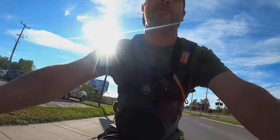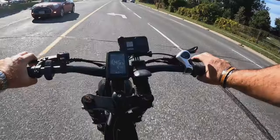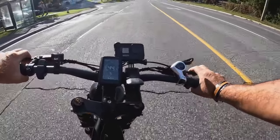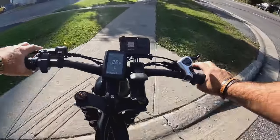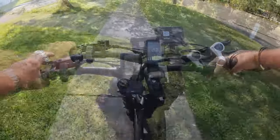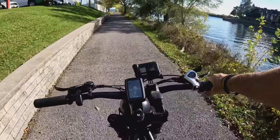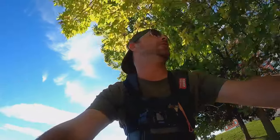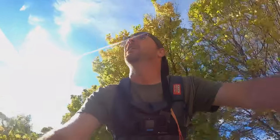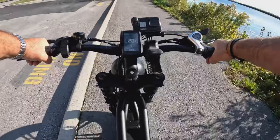Wow, it really sucked up those train tracks — I didn't even feel that. Yeah, the brakes are phenomenal — they work awesome. Very happy with it. Brakes more than adequate. The power out of the 500 watts is actually better than I anticipated, along with the torque. It's got a decent controller on it, that's for sure.